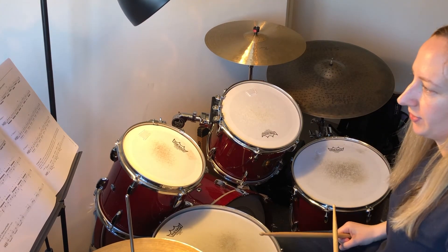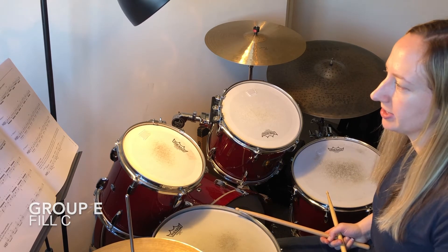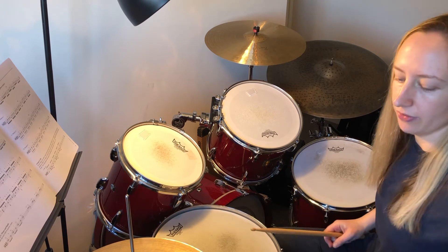And on to Fill C now. Again, you do all of these twice, but just for the demo I'm going to do them once and go into a little bit of the groove.